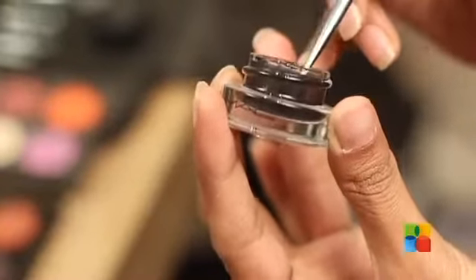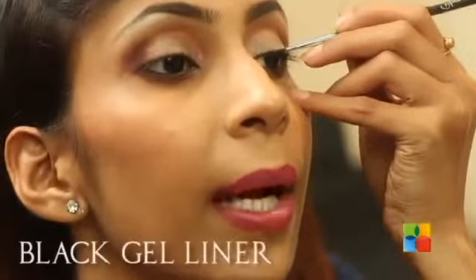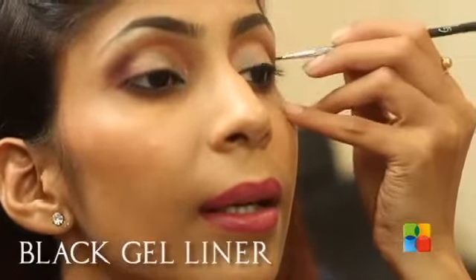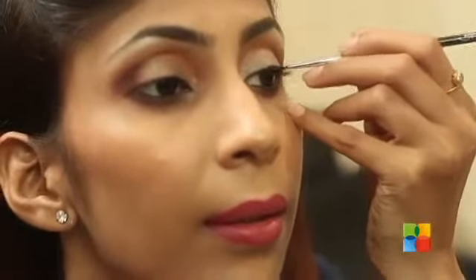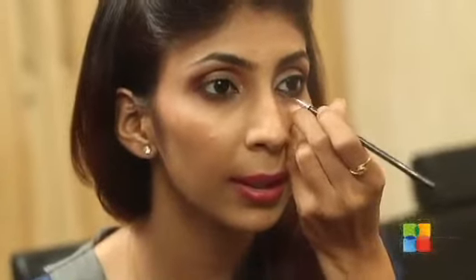Never use darker colours on the inner corner — always use light. I am using Black Track, which is a gel liner, to draw my eye line, starting from the middle of my eyelids and going outwards. You can do it with your eyes open or eyes closed — it's totally your convenience. Now I am just extending the inner corners a little bit and you can see how your eyes instantly look long and nice. You can just do a thin line.